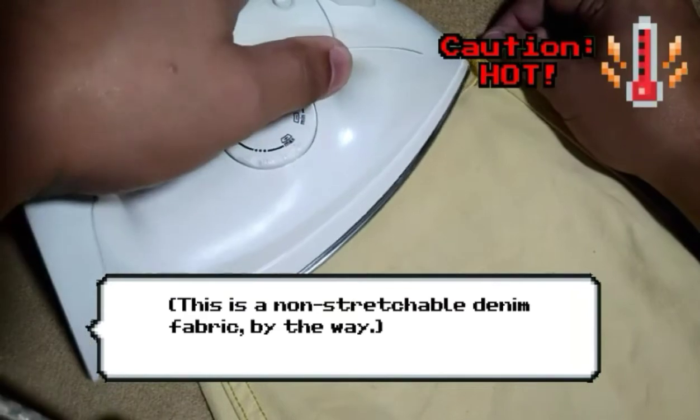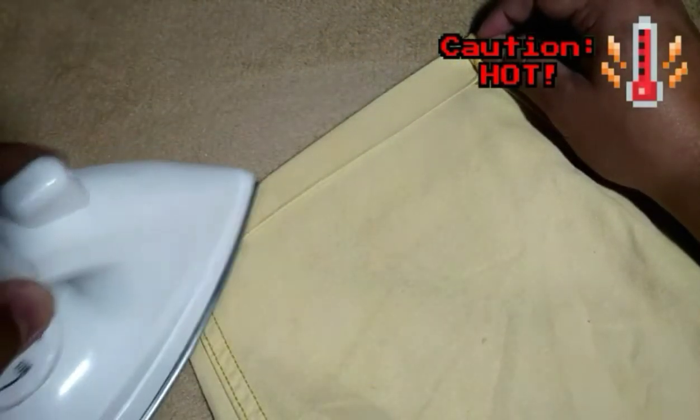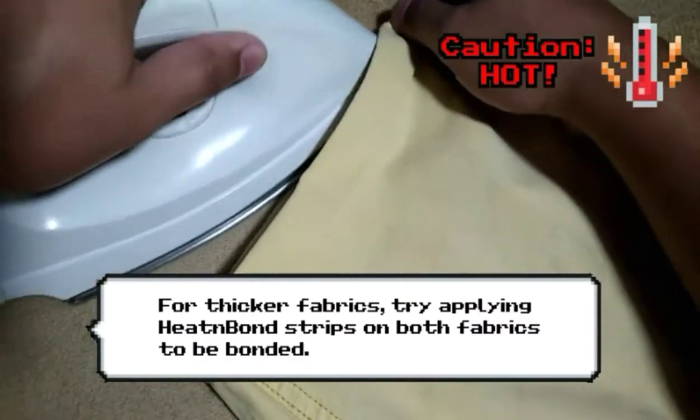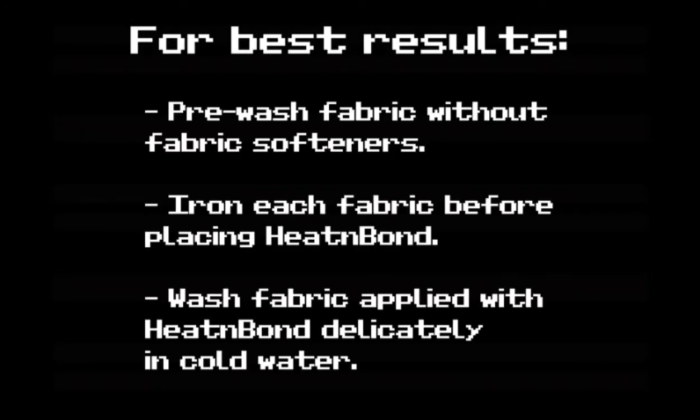Once it's cool, remove the paper backing. Finally, place the other fabric piece on top of the paperless strip, then apply heat on both sides until the adhesive sticks them together nicely. For best results, make sure the fabric is washed without fabric softeners and ironed first.